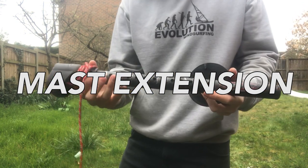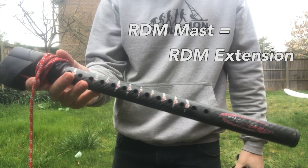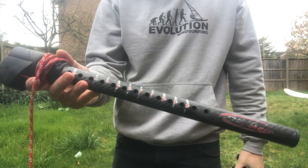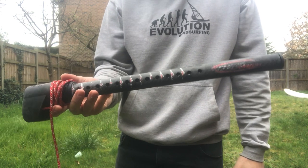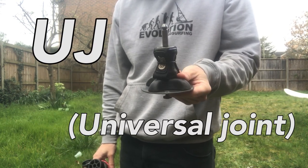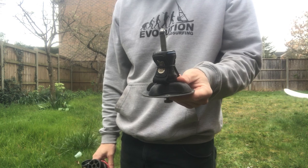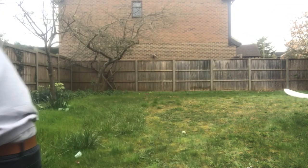You'll need a mast extension that fits your mast. If you have an SDM mast you'll need an SDM extension, and if you have an RDM mast you'll need an RDM extension. The extensions vary in length, but I'd recommend getting at least a 25 centimeter one as that covers the range up to the next mast size. This is what connects your rig to the board, so it's definitely worth getting a high quality UJ — really you want to buy this new or hardly used.